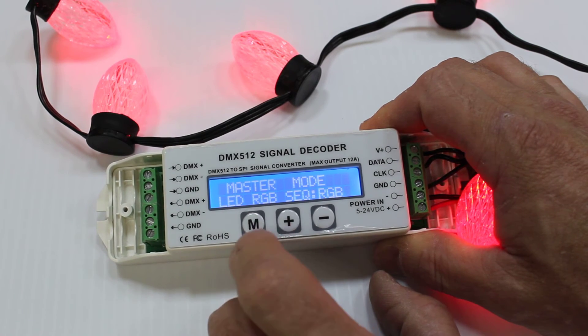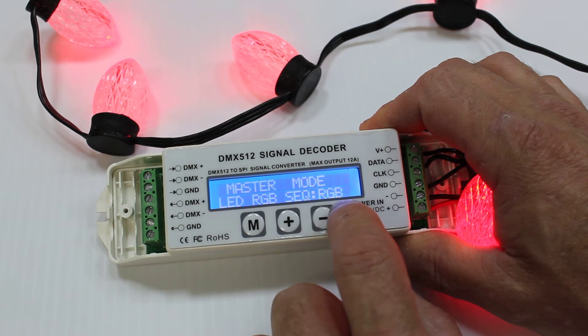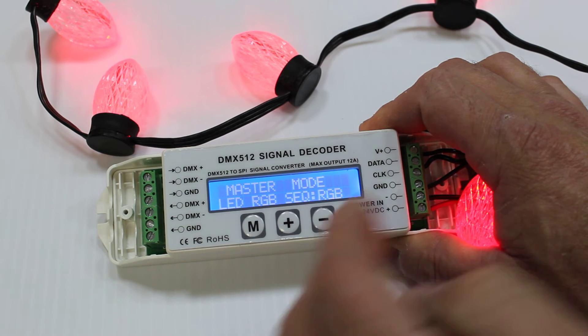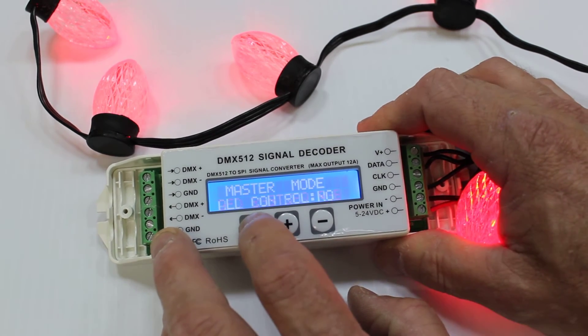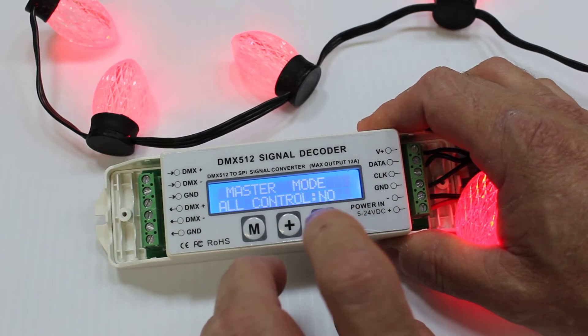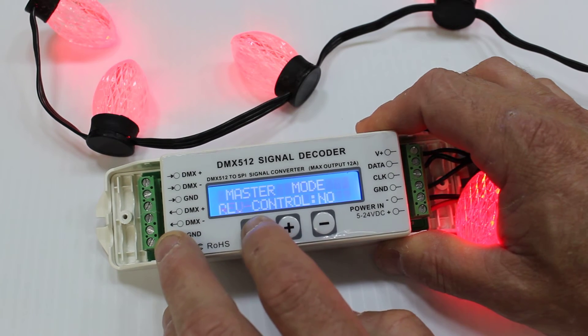I'm now going to press the M button again. This tells us the order — whether they're RGB, BRG, or some other order. Not all pixels are RGB order. That means the first channel is red, the second channel is green, and the third channel is blue. If your pixels differ, select that there — check with your manufacturer. This allows your controller to run all of the pixels as one set of three DMX channels, and not individually controlled.